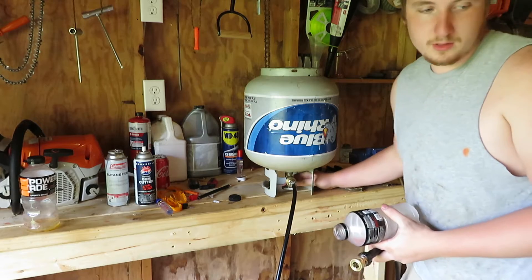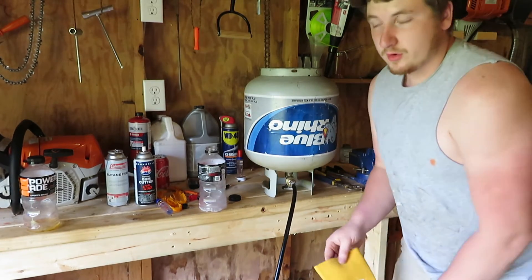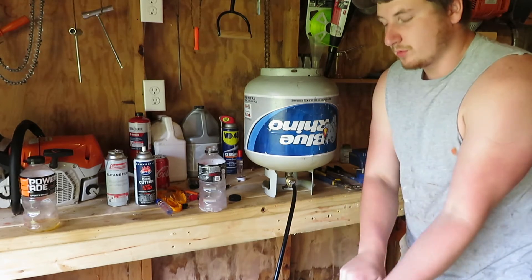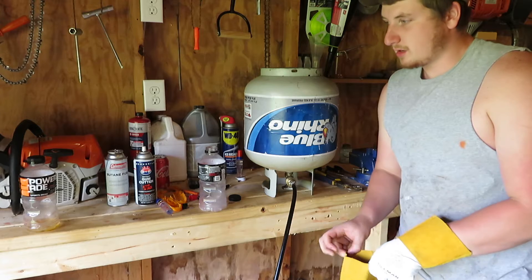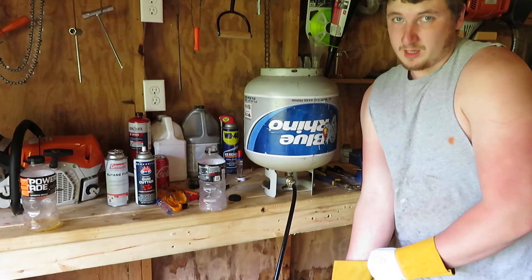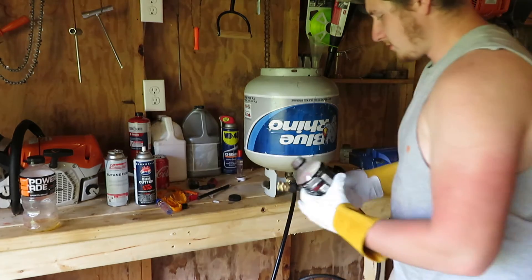I'm going to put on a glove because this stuff is extremely cold. If you're ever going to experiment with any liquid gas, put on gloves. Liquid gas is extremely cold — liquid butane is extremely cold, liquid propane is a lot colder. Gases are cold when they're liquid.